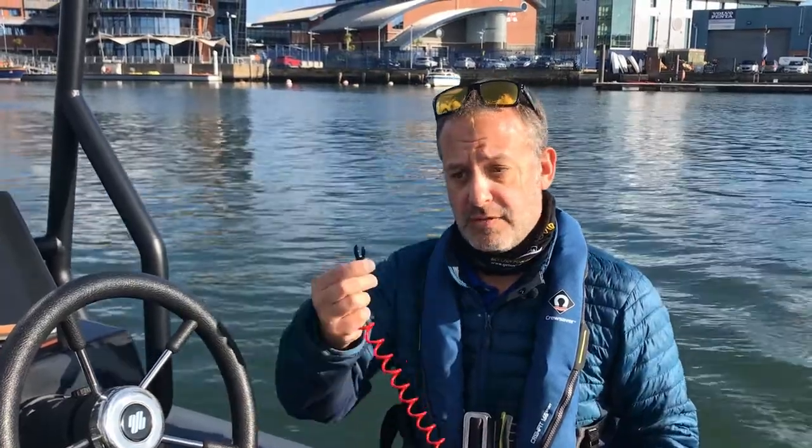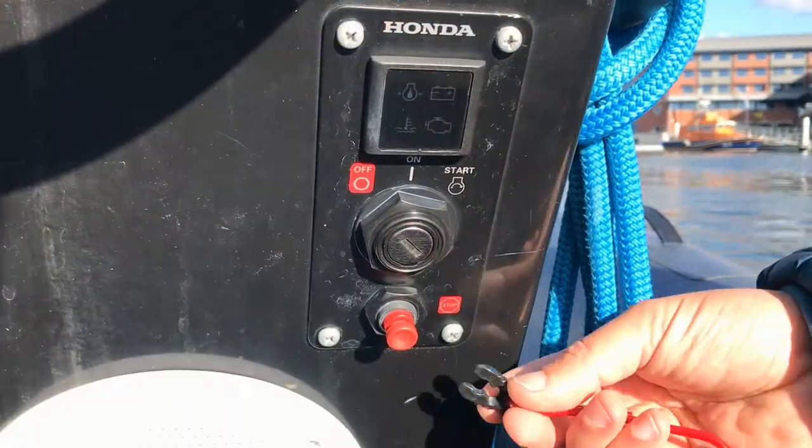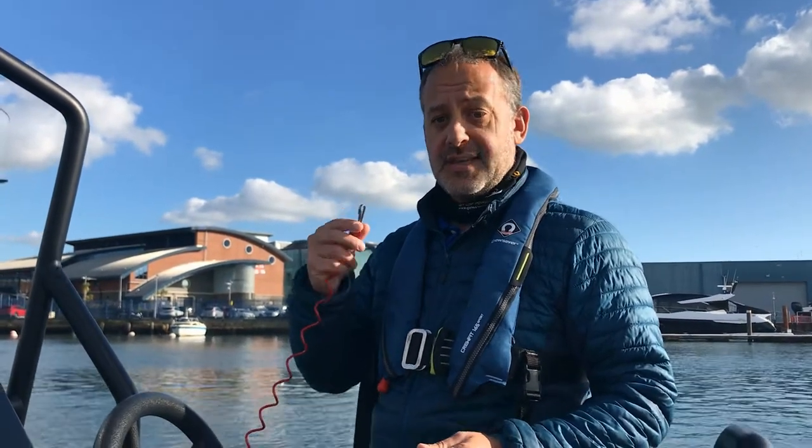I'm going to show you how to fit this plastic fork over the kill switch. Once we've attached the boat end, we then have to attach the lanyard to ourselves, and we do that by wrapping it around our thigh and clipping it onto itself like this.